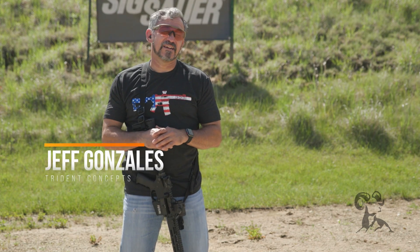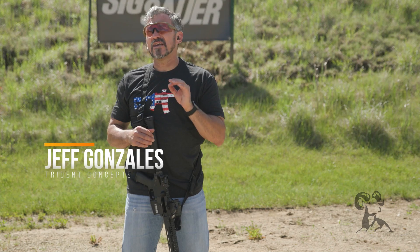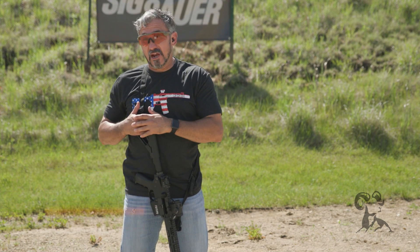Hi, I'm Jeff Gonzales, President of Trident Concepts, and today I'm here with Brownell's Daily Defense to talk to you about mechanical offset for the AR-15.